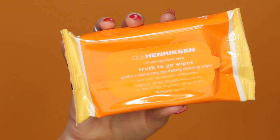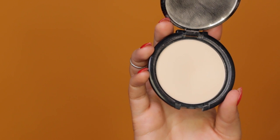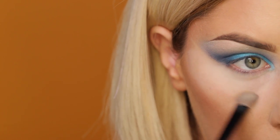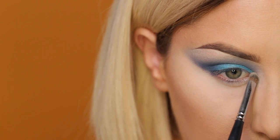Next, I'm using these Ole Henriksen Truth To Go wipes to clean out all the fallout from underneath my eyes. I always like to add my under eye concealer before I put on my eyeliner, and before I put any shadow on the tear duct area, so I'm using this powder from Monacadar Cosmetics. Then I'm taking the same shade we used on the brow bone and adding it to the tear duct areas of the eyes.